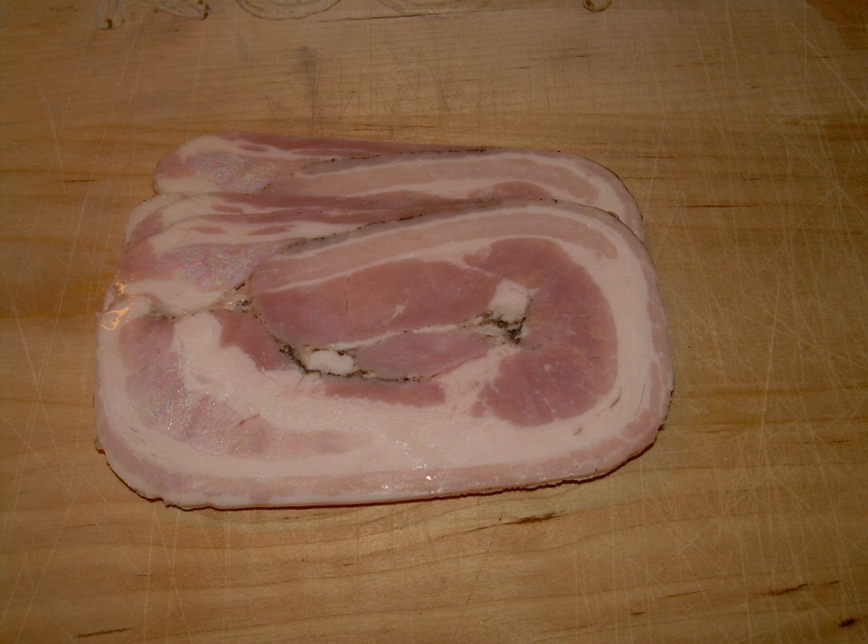It is then rolled up and placed in a brine for a number of days, before being placed in a special press, cooled, and sliced thinly.